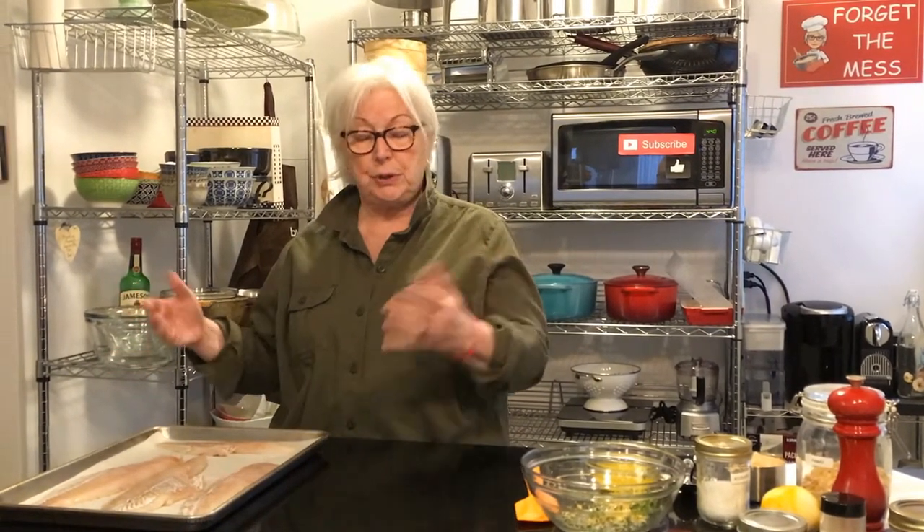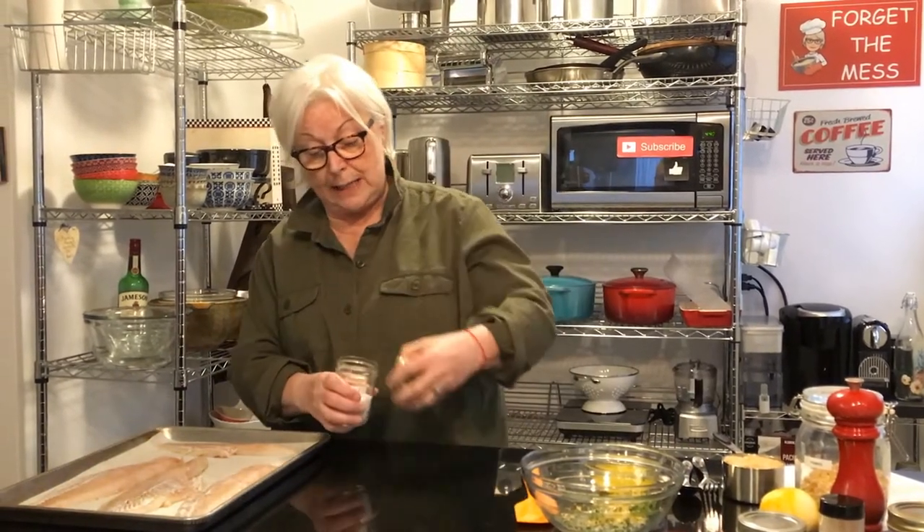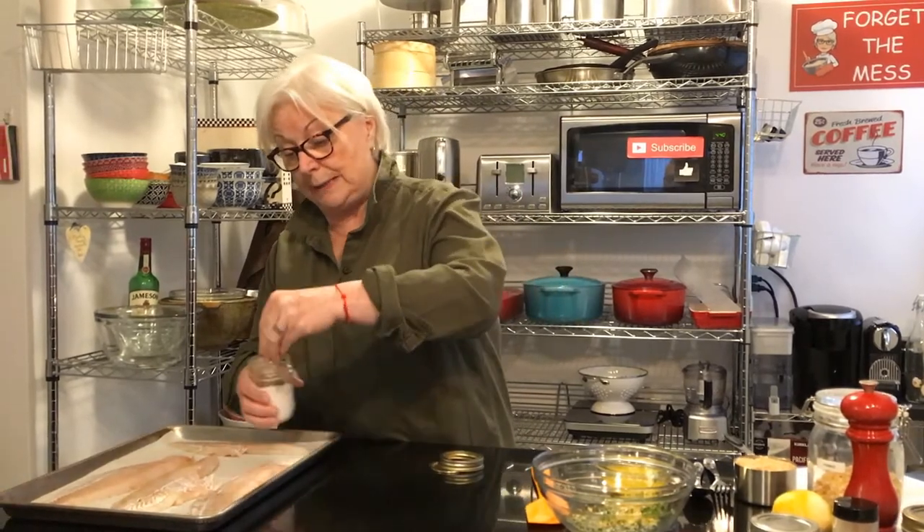It starts with a pound to a pound and a half of halibut. If it's frozen, you want to pat it really dry once it's defrosted — or even if you get it from the fish monger, pat it dry. Make sure it's quite dry when you put it in the pan. Put it on a cookie sheet lined with parchment. I put salt and pepper on the other side and I'm going to put salt and pepper now on this side too.